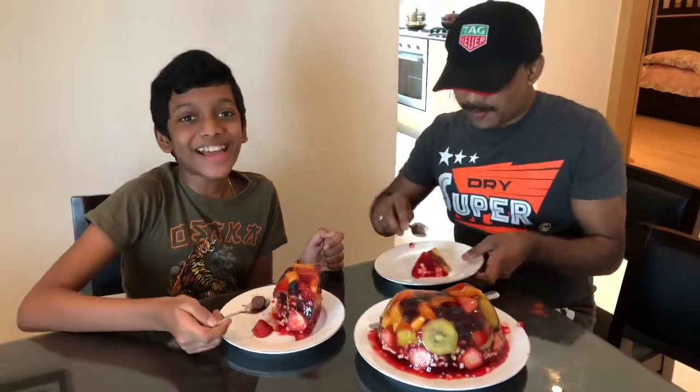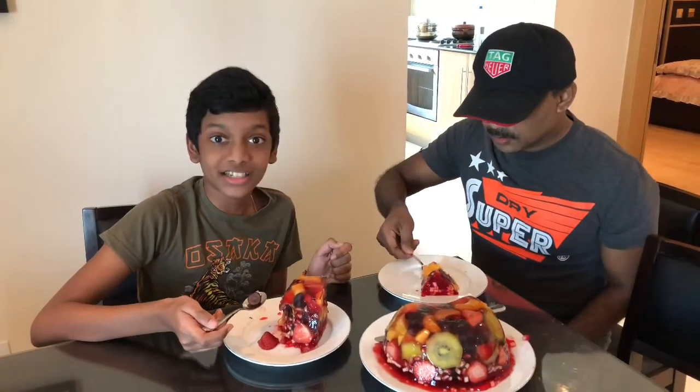The camera's on again — the camera's cursed us!